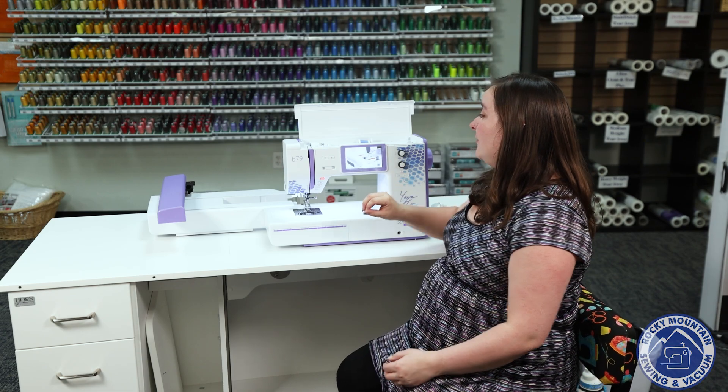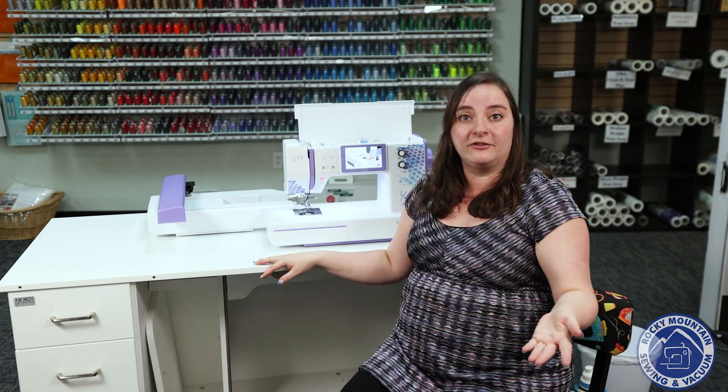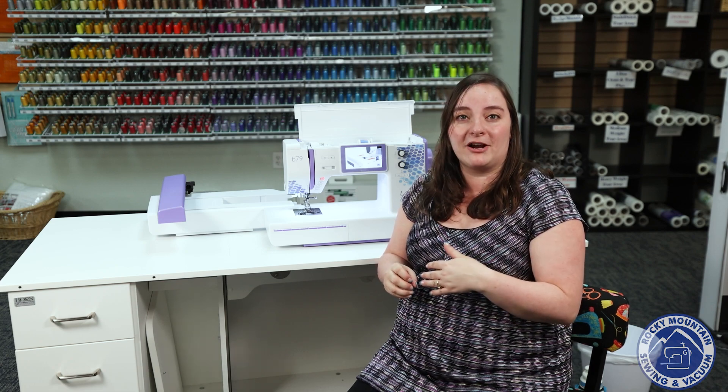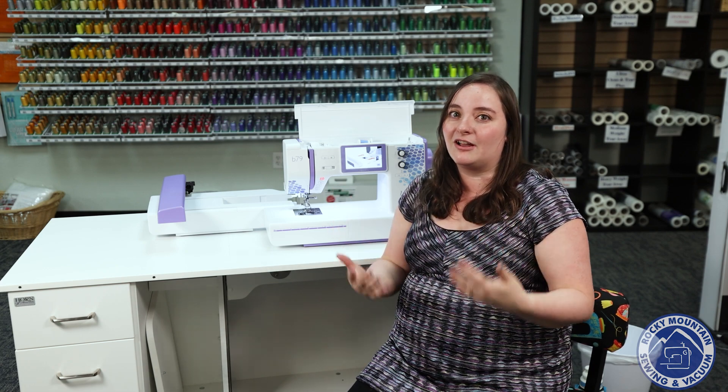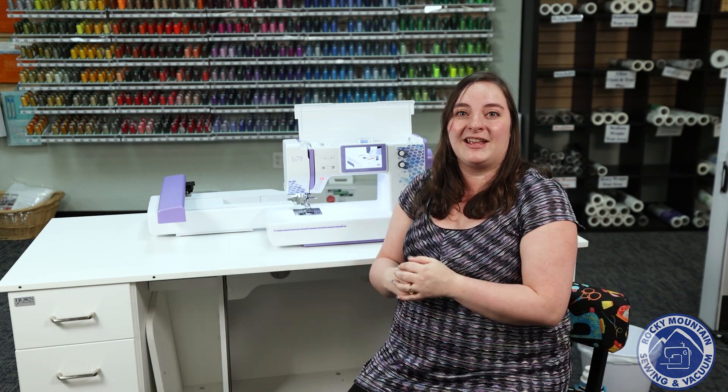So if you are looking for a great machine that is good for a beginner, intermediate sewist, or even advanced, this machine is going to be fabulous for you. We're going to do more overview videos specifically on the sewing and embroidery side. But if you want to check it out for yourself, come stop by one of our Rocky Mountain Sewing locations and we would love to show it to you. Hope you have fun, happy cosplaying, and we'll see you next time.